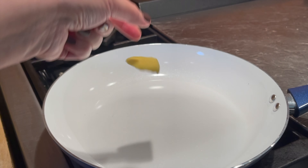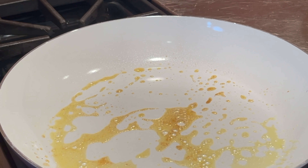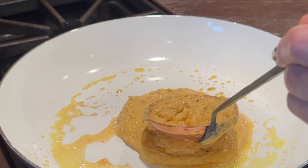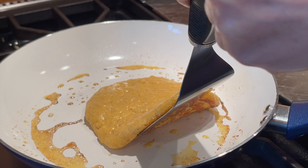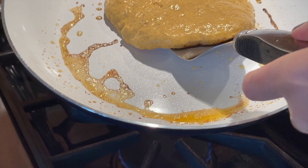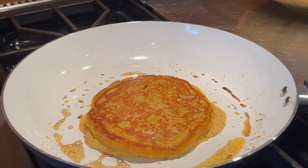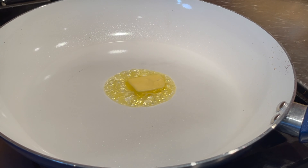Preheat the pan to medium-low heat. You can use a cooking spray, but I highly encourage you to use a little bit of butter, about five to six grams for each pancake. It's a thicker batter, so spread it as much as you can and let it cook on medium to low heat until it's ready to flip — golden and beautiful on the other side.